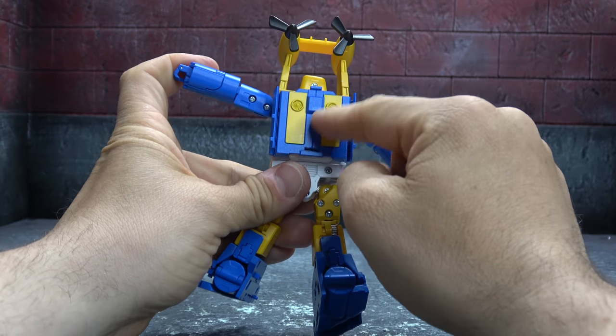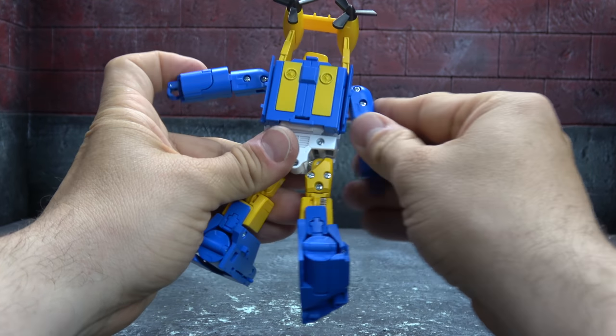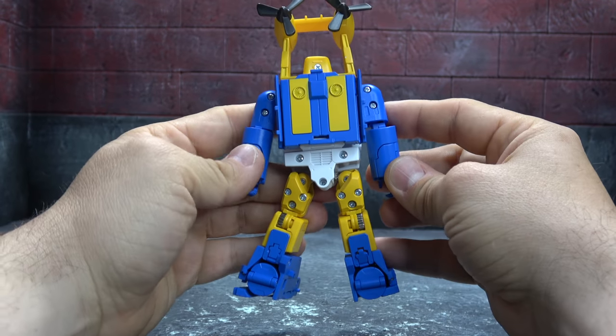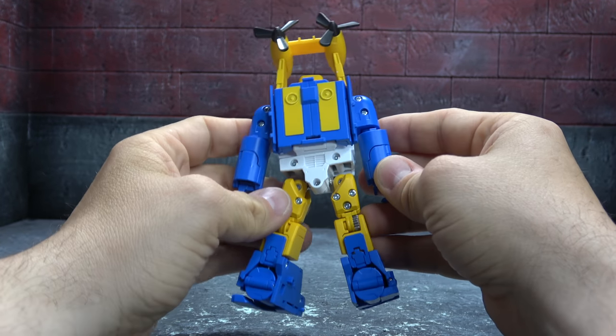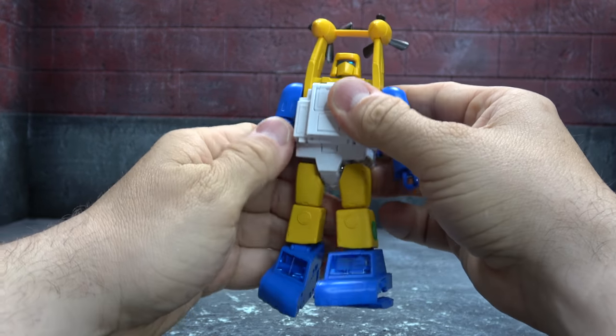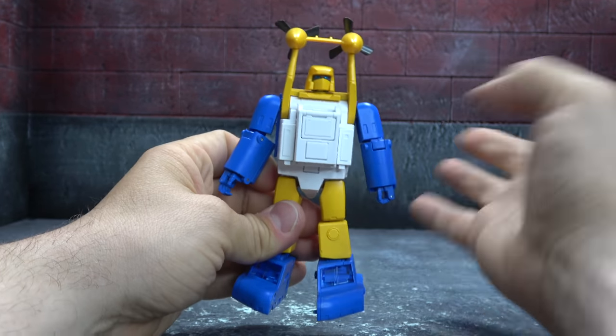There he is from the back. I love the little vents and the yellow on the back. There are a lot of screws back there, but if you're going to have screws somewhere, put them on the back of the figure — not the front, which is what you're going to be looking at. And it looks great.